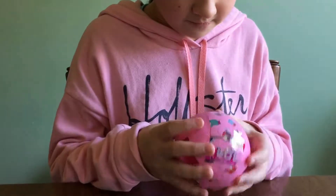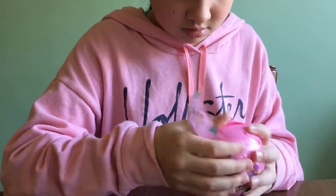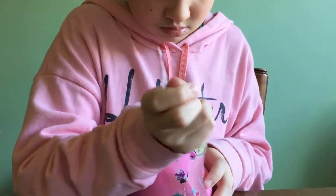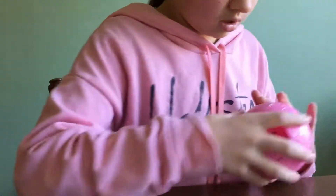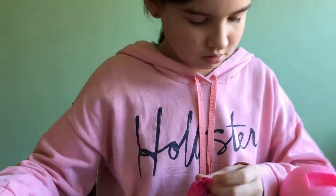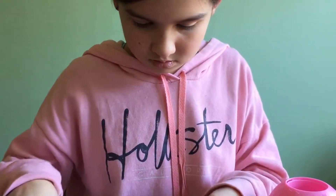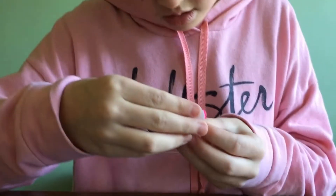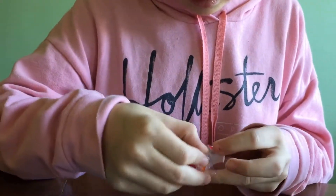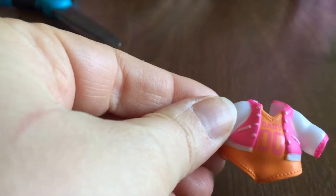Now this is the outfit. The outfit's in here. Oh, that's cute. It looks like a little leotard with a sweatshirt. That's cute.